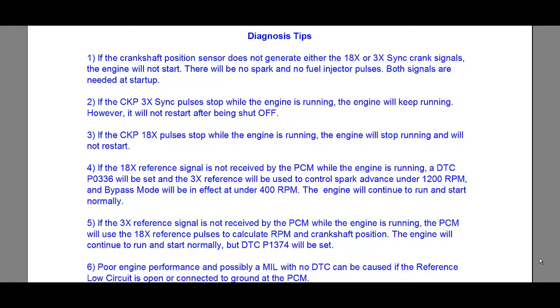Number two: if the crankshaft position sensor 3x sync pulses stop while the engine is running, the engine will keep running. However, when you turn off the engine, it will not restart.